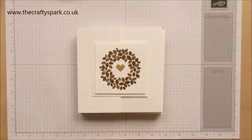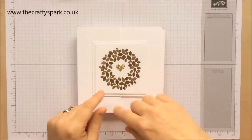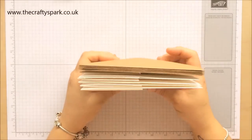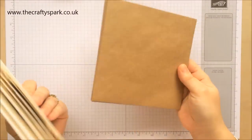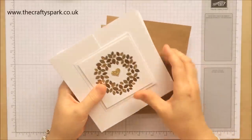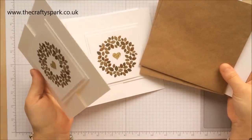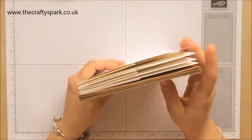Hello everybody, thank you for joining me again today. I'm Lee from thecraftyspark.co.uk, and today we are making a box to keep these cards in, which we made on my last video. I'm actually going to make it so we can get six cards and envelopes. I've bought some kraft-colored envelopes because I thought they just match the cards really nicely, and I got them from eBay.